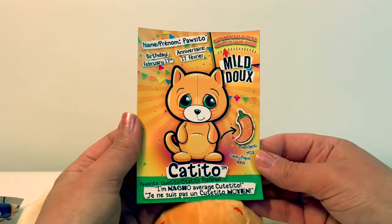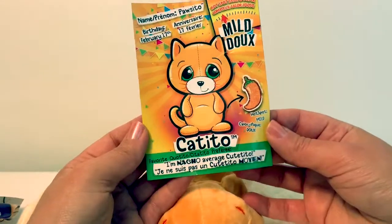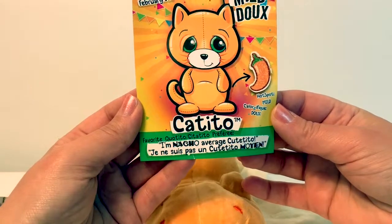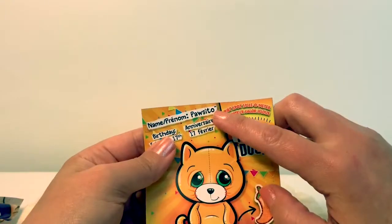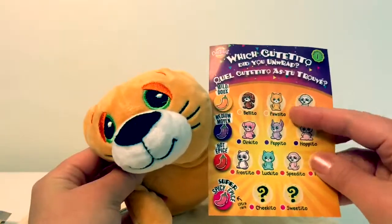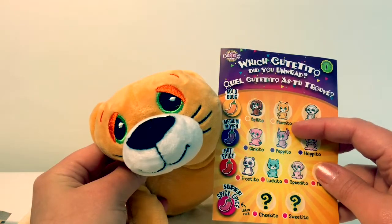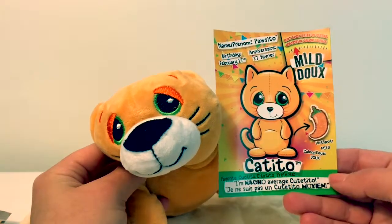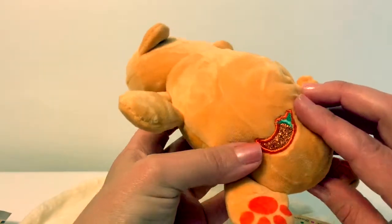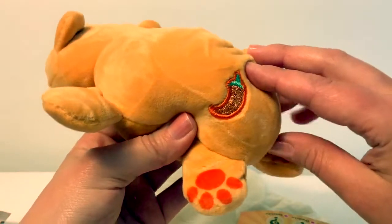He is super soft and cuddly. He is a Catito. It says I'm Nacho Average Cutito. His name is Pussito. This one is mild, and he's a cat. This little sparkly pepper means he is mild.